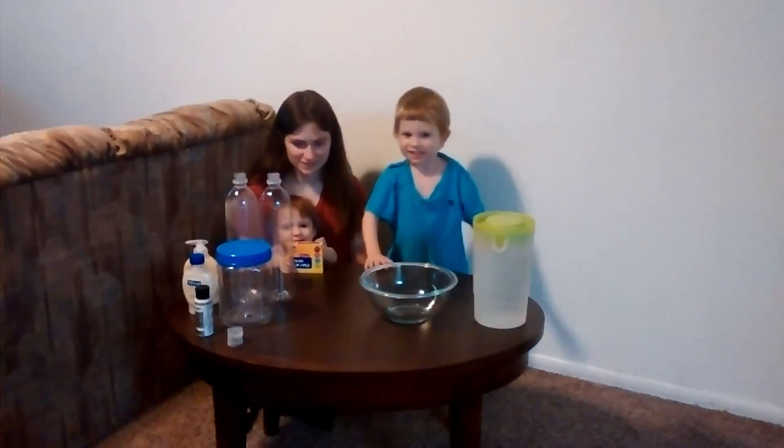Hi everybody! And welcome to Gaming with the Kids!